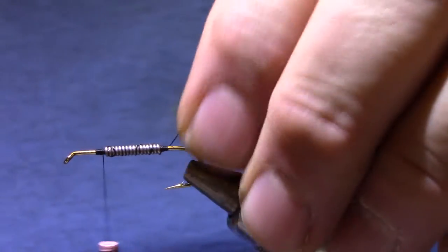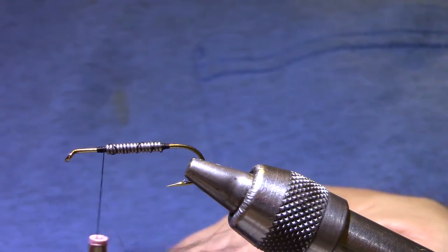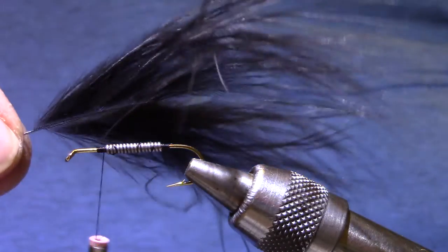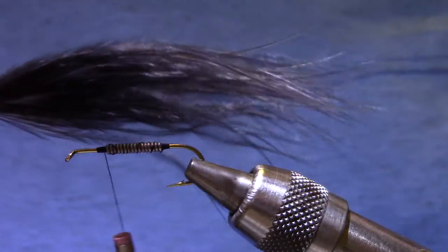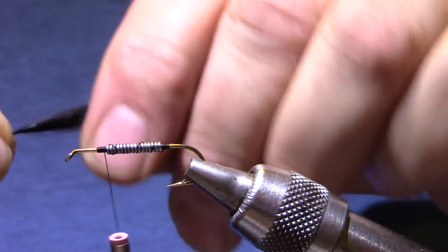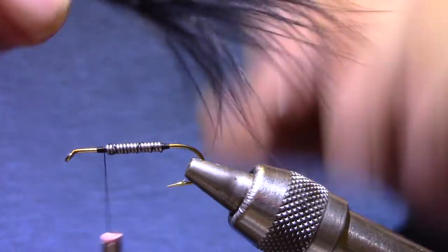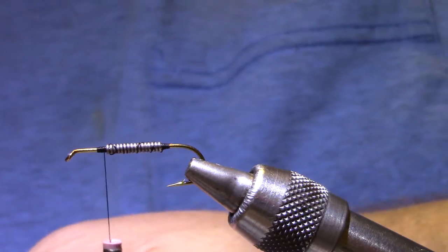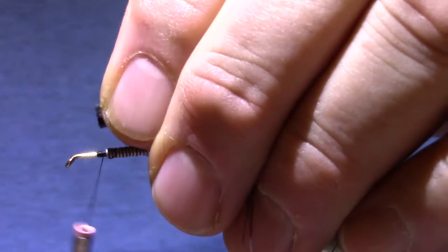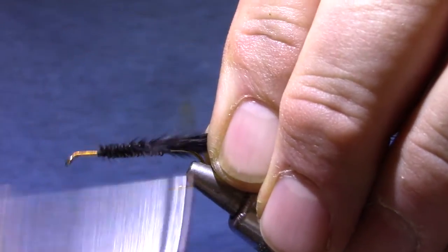I'm not going to worry about covering that up completely; we'll get a chance to do that with a couple of other materials. Now for the tail, it's got a regular old Marabou blood quill. You'll notice the tip's been cut out of this one — it had some of that extra web, but the rest of the feather was good. I'm going to measure it so that the tail is a good one and a half times the shank length at least. This one's meant to have a long flowing tail, quite a bit more than I would put on a typical woolly bugger.